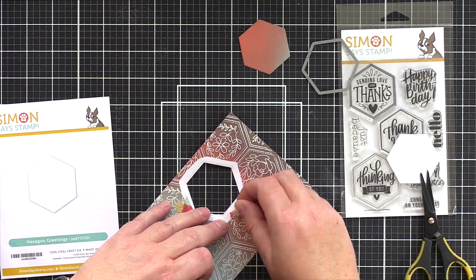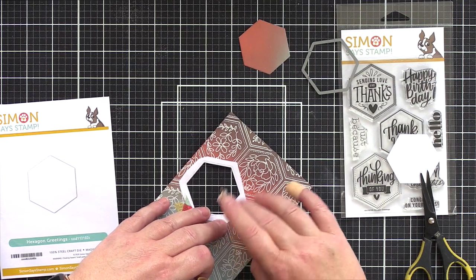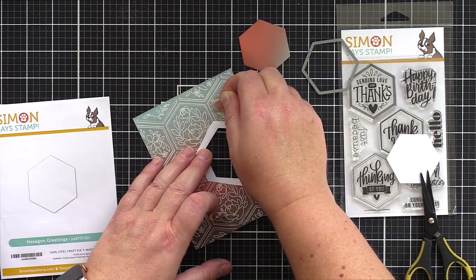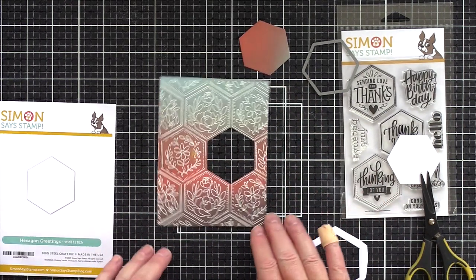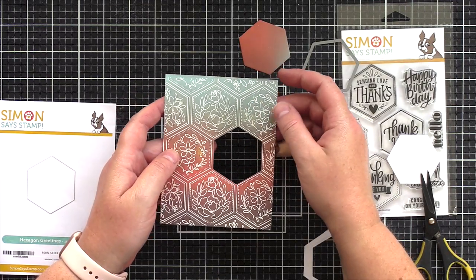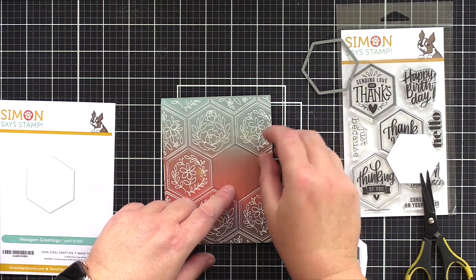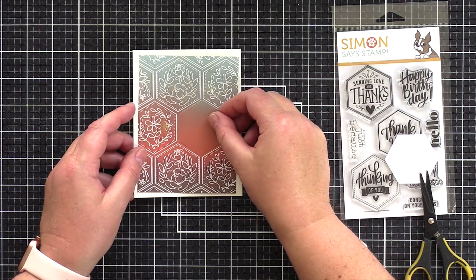Now I did make one rookie mistake here — I didn't take some of the sticky off the washi tape by dabbing it on my clothes, for example, before adhering it to my panel. As a result, when I lifted a couple of the washi pieces they stuck slightly and pulled at the paper. However, I love this piece and I'm not going to start again, so I fully intend to use the panel but I'll cover my mistake up and you'll see how shortly.